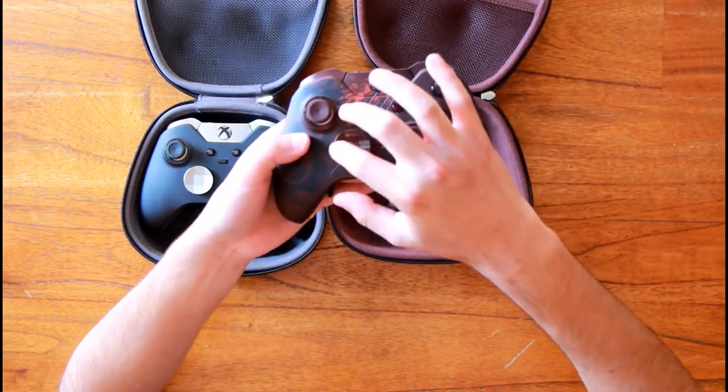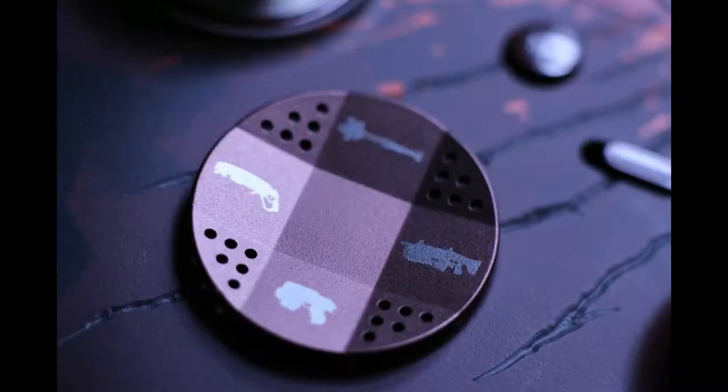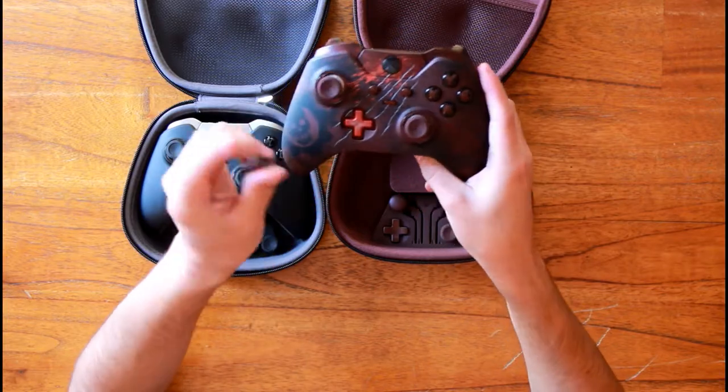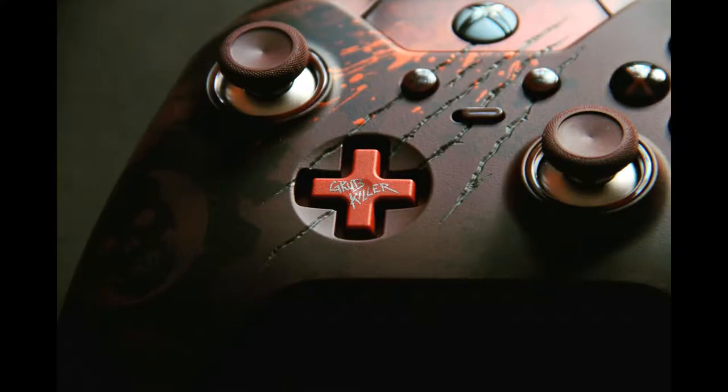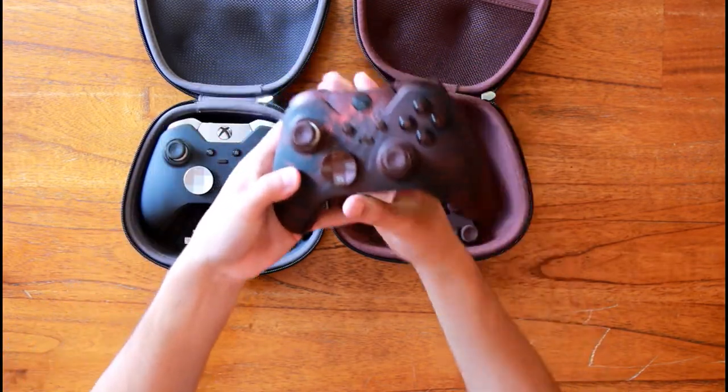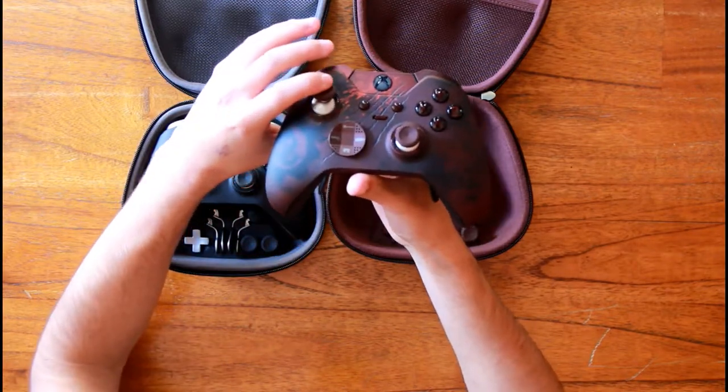The standard primary weapons are on the dpad. Underneath the dpad there is the text 'Grubkiller,' which is a reference to Clayton Carmine in Gears 4. Under the stick it says 'Never fight alone.'